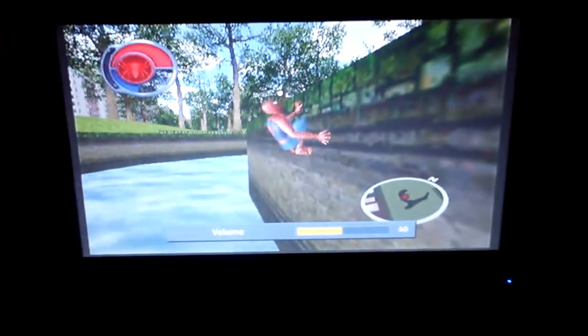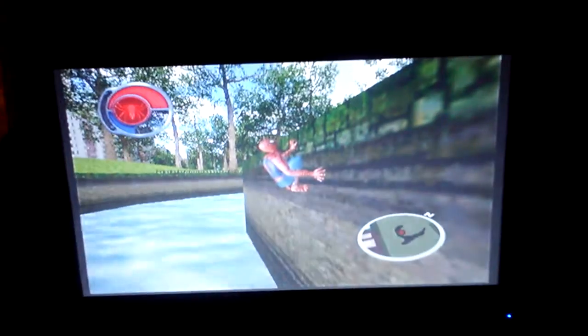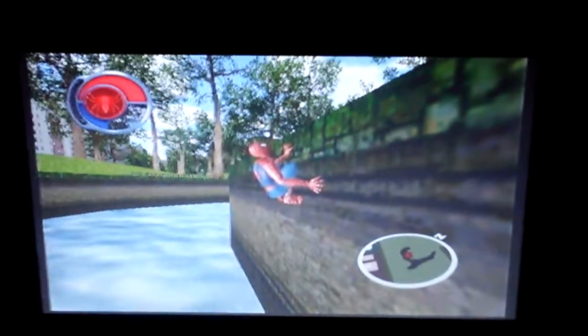Something like a little New York water to clear out the sinuses. I need to be more careful — swimming definitely doesn't suit me.